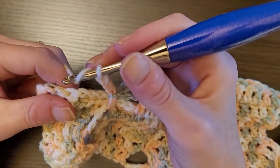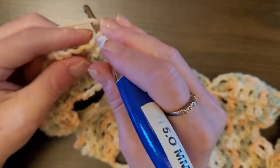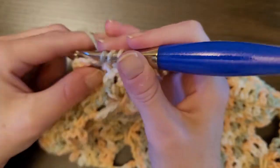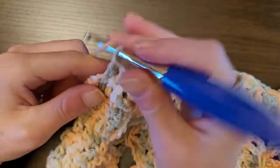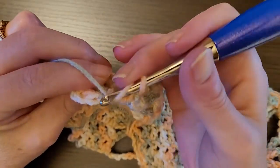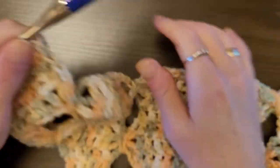One double in the next four stitches — insert your hook, pull up a loop, yarn over, pull through two, yarn over, pull through two — one, two, three. If you're not sure about the end stitch, look at the top for the V-shape and go in between both loops. Then just repeat.